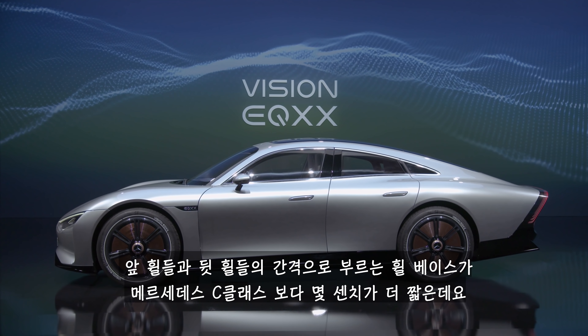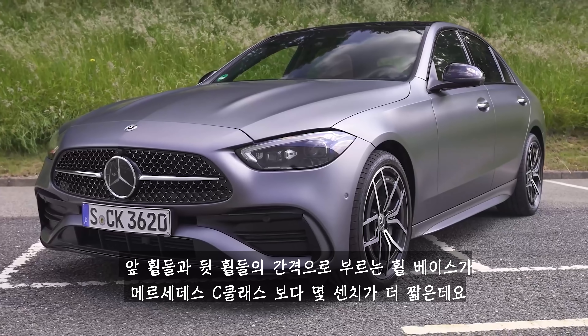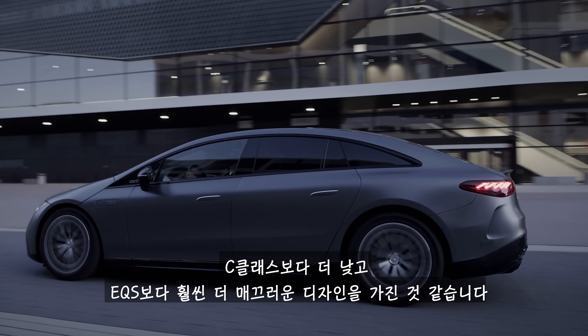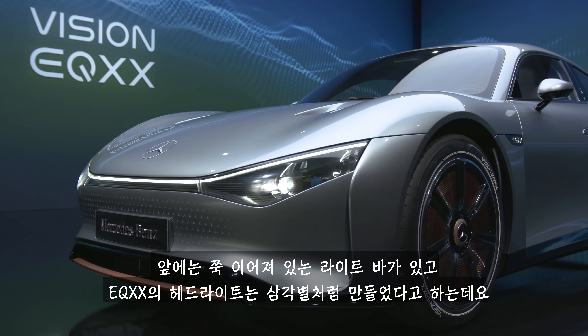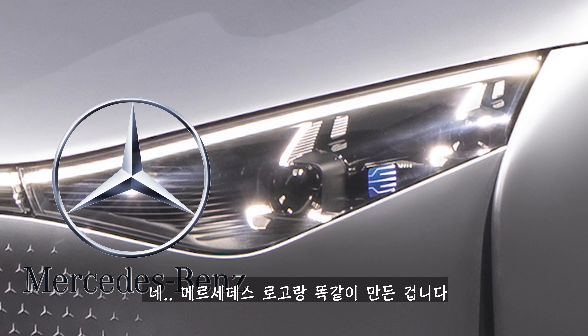The wheelbase — the distance between the front and rear wheels — is a few centimetres shorter than on a Mercedes C-Class. It's slower than that car too, and it looks even sleeker than the Mercedes EQS. At the front, there's a full-width light bar, and the EQXX's headlights are made to look like three-pointed stars to match Mercedes' logos.